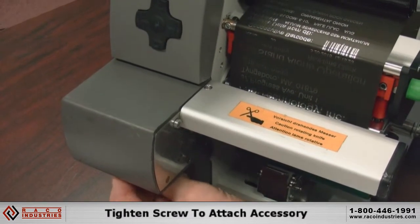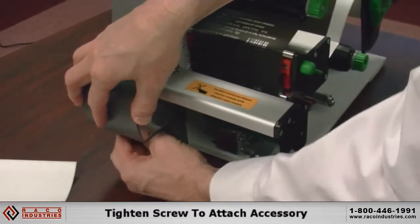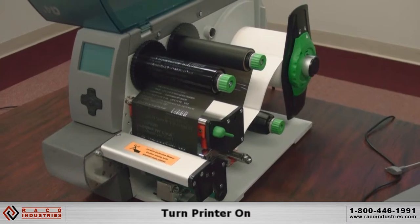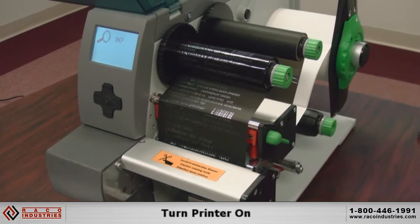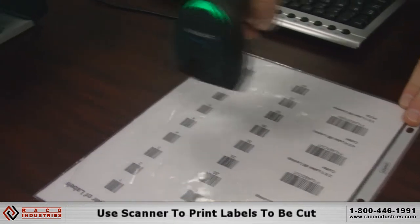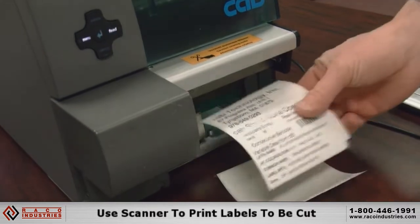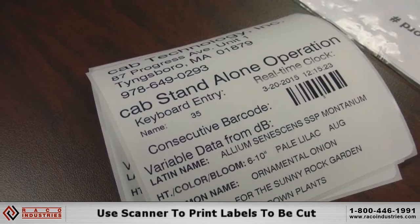With one screw, it will attach to the printer. And we can cut labels — print and cut. And printing a variably printed label and cutting.